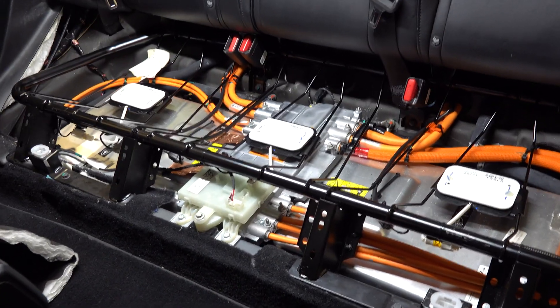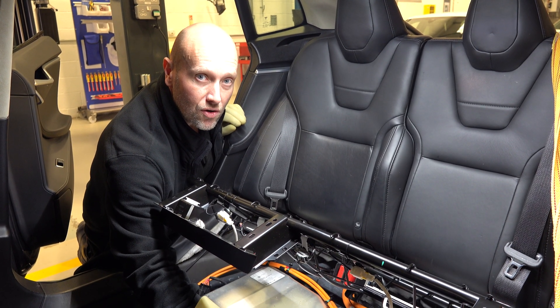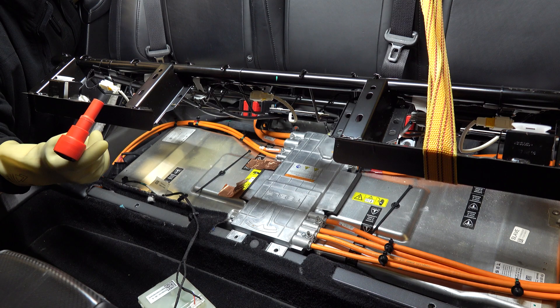Obviously before we get close to that we'll be wearing the correct PPE. So we have the cage up and we're starting to remove all of the covers to access the HV test points. We're wearing the correct PPE using the correct 1000 volt insulated tools.